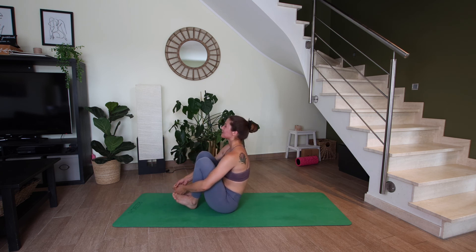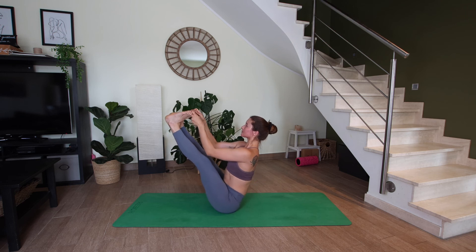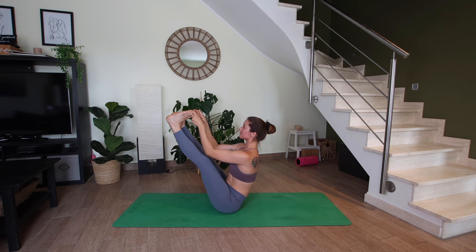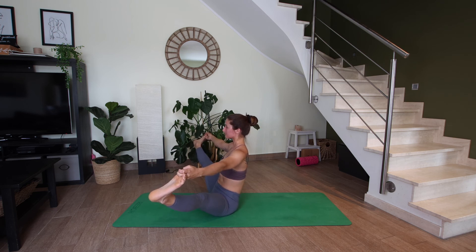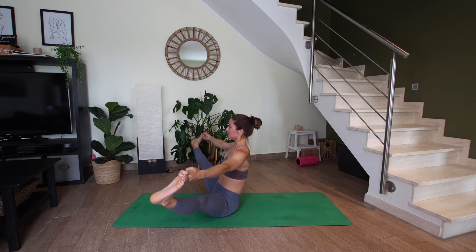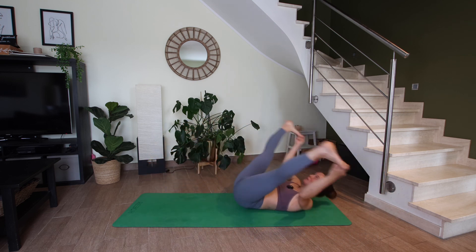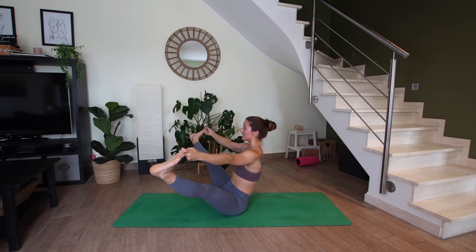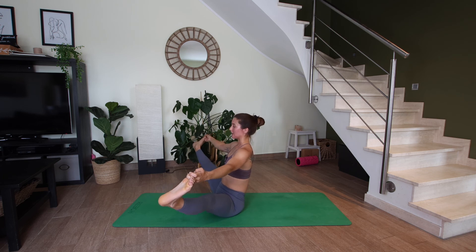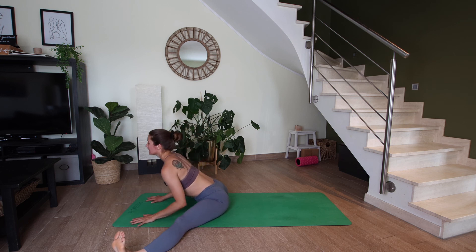Peace fingers wrap around the big toes — let's come into boat pose and hold. From here, let's extend the legs out to the sides. Then three times, let's rock back and forth — or you can just stay here. Rock back, then stabilize in boat. Two more times. Rock back, stabilize in boat. Rock back, stabilize in boat. With or without holding the feet, let's bring the legs down for a forward fold. Hands come down on the mat. Inhale, lengthen your spine. Exhale to fold.